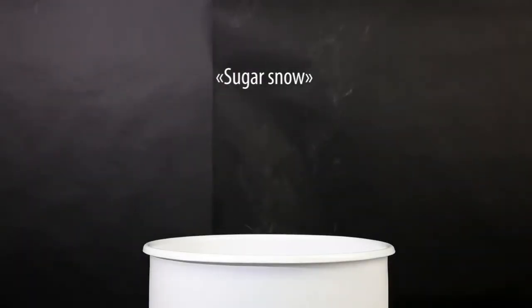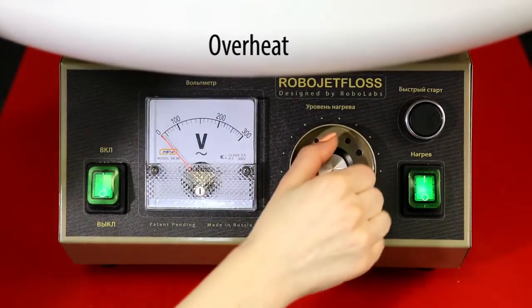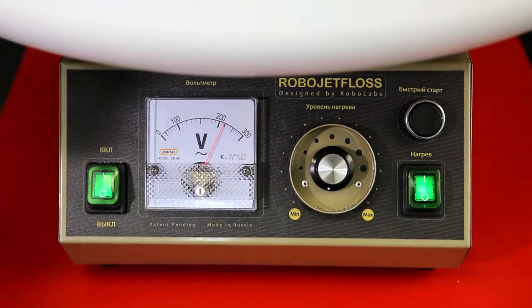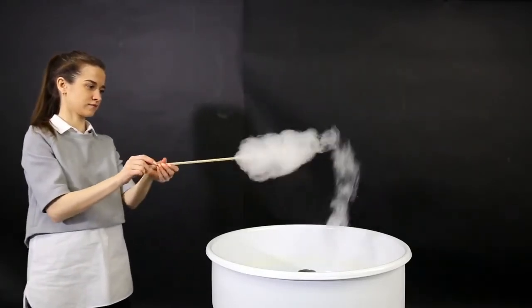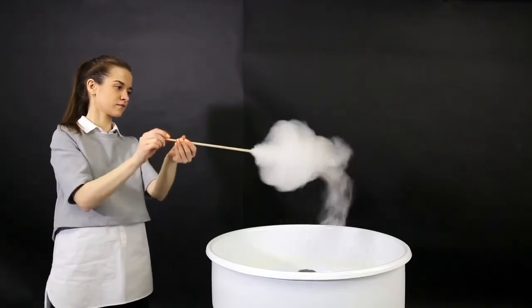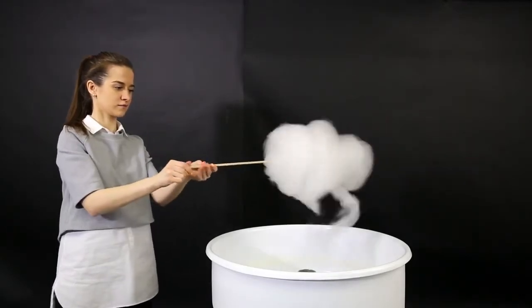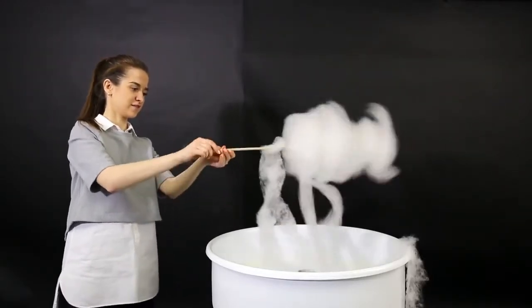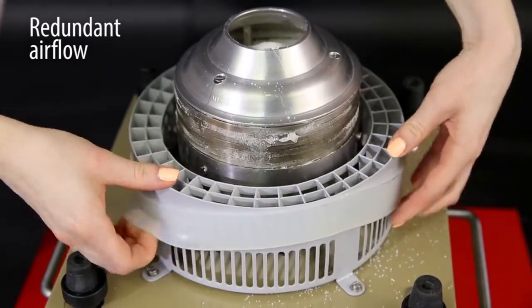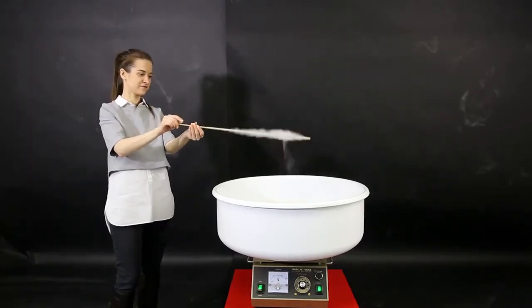Sugar snow comes out in the following situations: in the beginning of the session when the spinning head isn't hot enough; in the ending of the session when the spinning head hasn't cooled down enough; when a small amount of sugar is left in the head; in case of head overheating; or when the voltage is over 150 volts for the RoboJetFloss version and over 170 volts for the RoboJetFloss Pro version. In those cases the cotton candy flow would be so thick that it would not be easy even for an experienced operator to control and wind cotton candy. It takes only 15–20 seconds to overheat the head; however, normalizing the temperature will take not less than 2–3 minutes of operation.